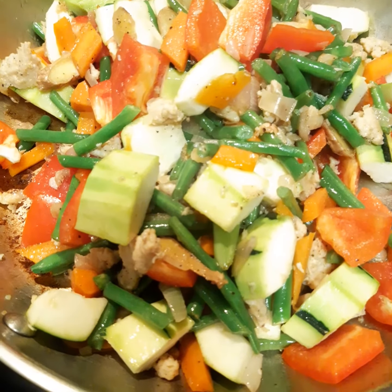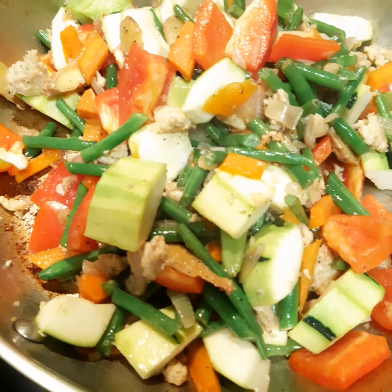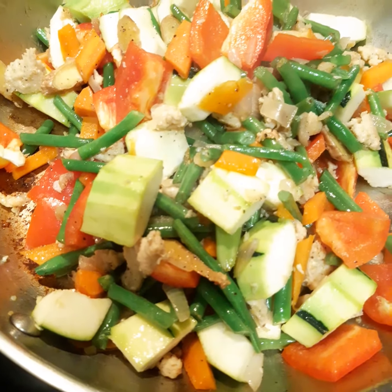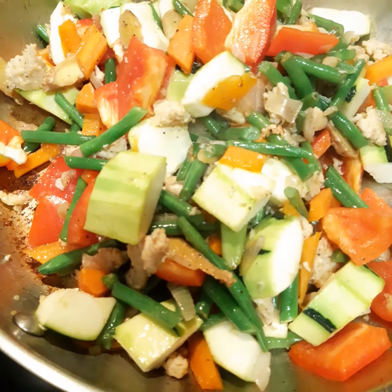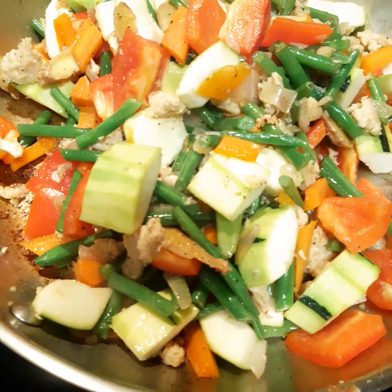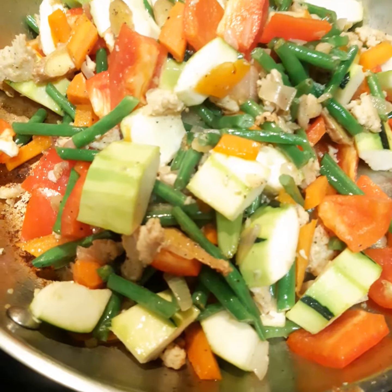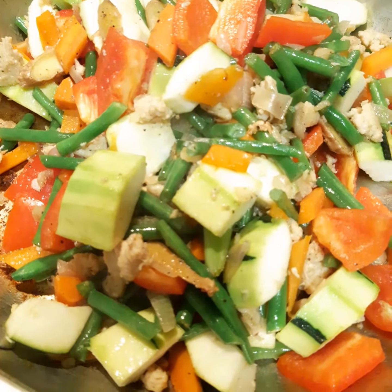I'm going to add now soy sauce, and then after that I'm going to add a little bit of water, maybe six tablespoons of water, so that the things that are sticking at the bottom of the pan will also become kind of soft. And then I'll continue.